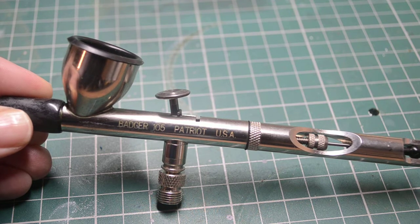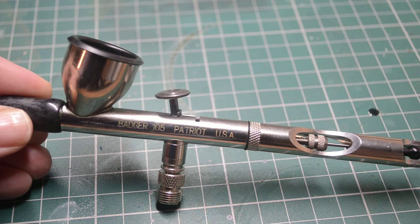Also, you can probably see at the back there's a little opening. If you just loosen that off, you can take the needle out and clean it without having to dismantle any of the rest of the brush.